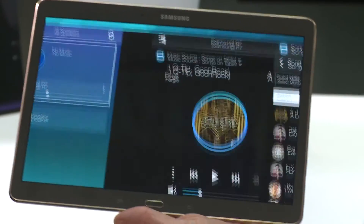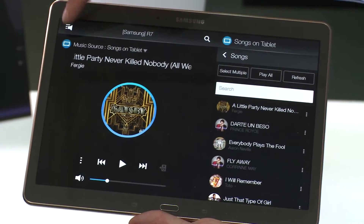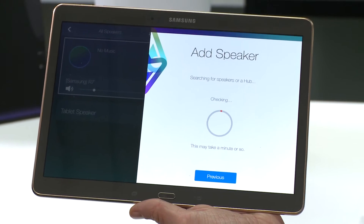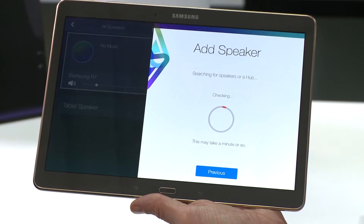On your mobile device, open the application and locate the speaker icon in the top left hand corner. Select Settings, then Add Speaker. Your mobile device will now search for new devices.